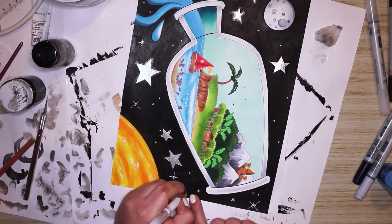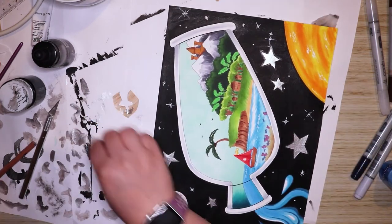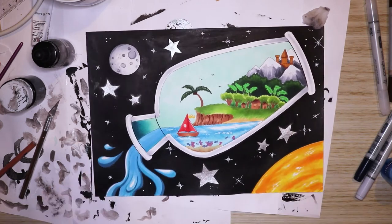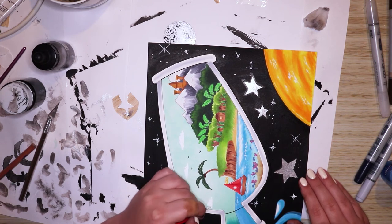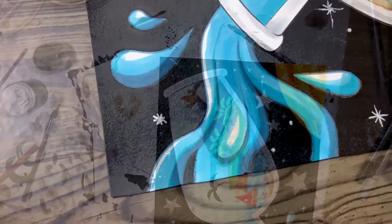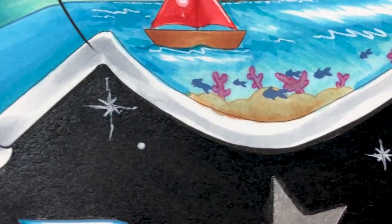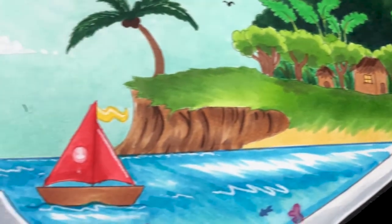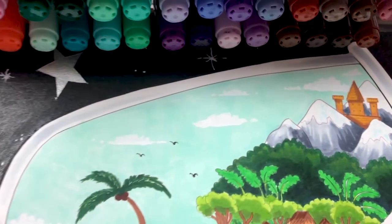After that I painted in some tiny clouds with white paint because the background still looked a little boring, and of course I love to paint clouds. Here is the final piece and I'm really happy with it — I think it's very cute. I really like the fantasy aspect to it. Thank you guys so much for watching, I hope you enjoyed this video. Make sure you hit like and subscribe, and check out my social media accounts — links are in the description below. I'll see you in my next video, bye everyone!